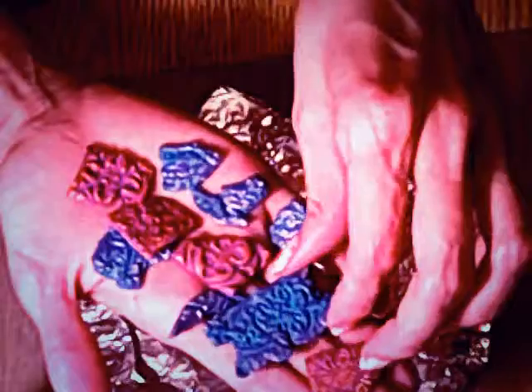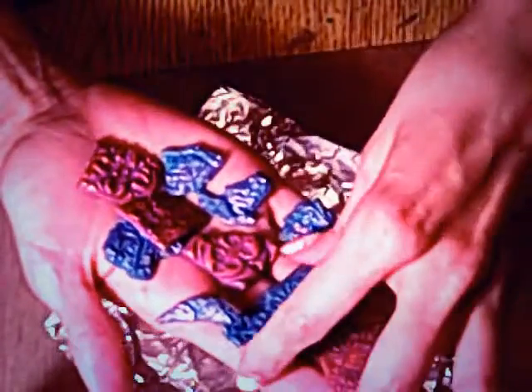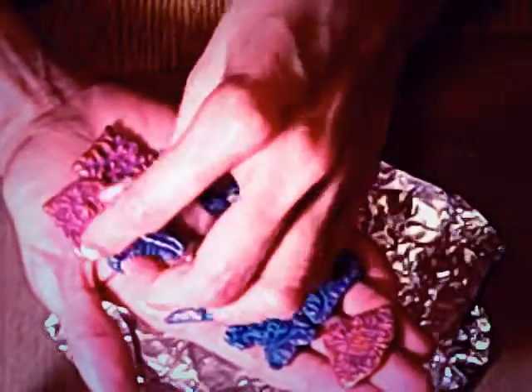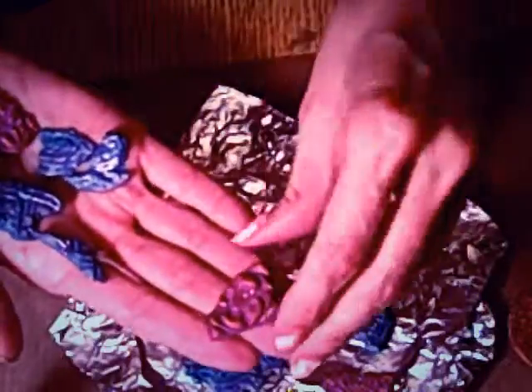Then you press it into your embossing folder. I put it in the fridge for about 10 minutes because the clay was still pretty soft and I didn't want it to stick onto the embossing folder. Then you just peel it away and it comes out.